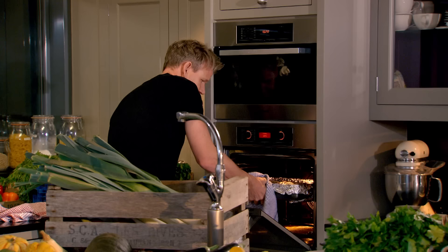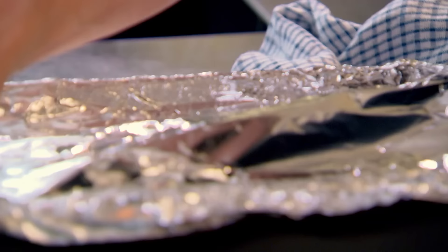Onto a baking tray and into a preheated oven for 30 minutes turning halfway. Irresistible sweet potato wedges are ready. Now to finish off my beef — see that smell just sort of travels everywhere. Look at that. So we can leave that to rest. What does resting mean? Resting means where you've cooked a joint and you just leave it to relax, so it'll make the meat so much more tender.